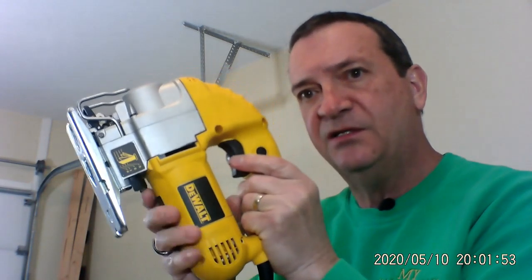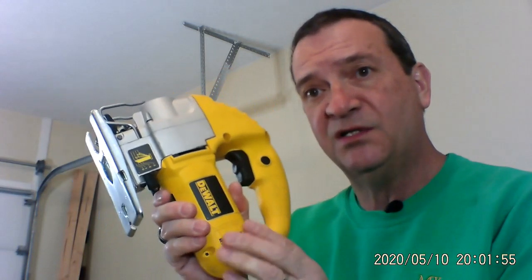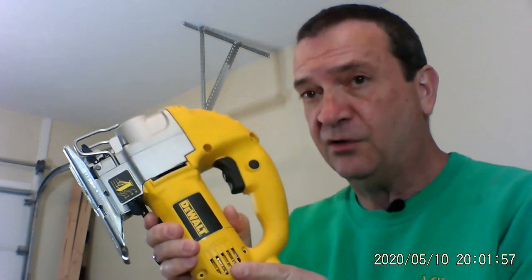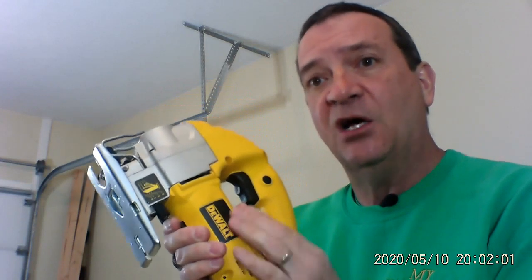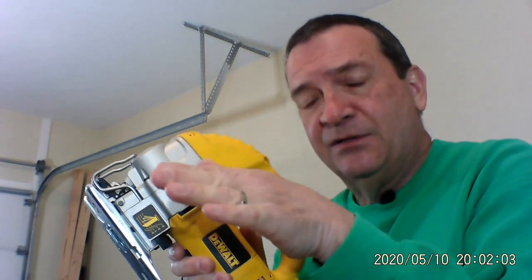You're going to need a jigsaw. What's nice about the jigsaw is this is a DeWalt — they're very versatile. They cut straight lines, they cut curved lines, they cut circles, they cut on angles. So you can cut a 45 degree angle or a 30 degree angle or something like that, depending on the project you're working on.